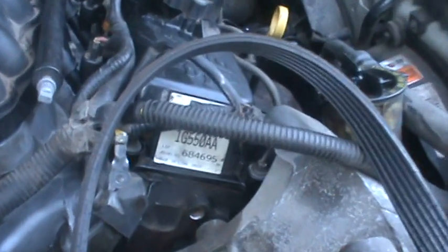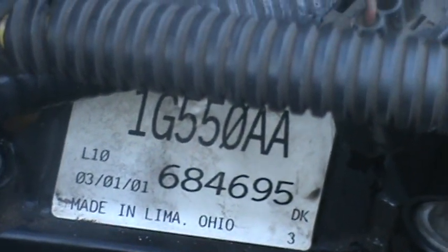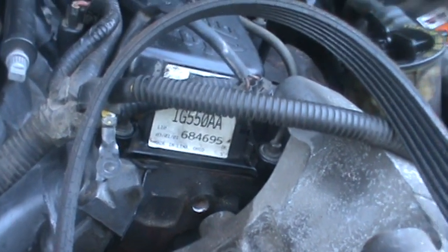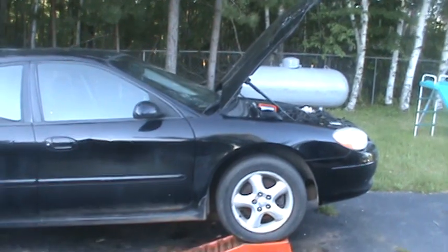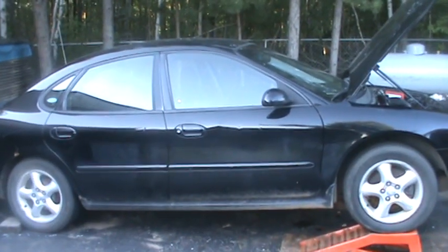I just noticed that sticker on the valve cover because we cleaned it up — 'Made in Lima, Ohio' — so that's kind of neat I guess. Yeah, that's an update on my brother's car for you diehard fans who watch all my videos. That's about it — I'll get back to you guys.